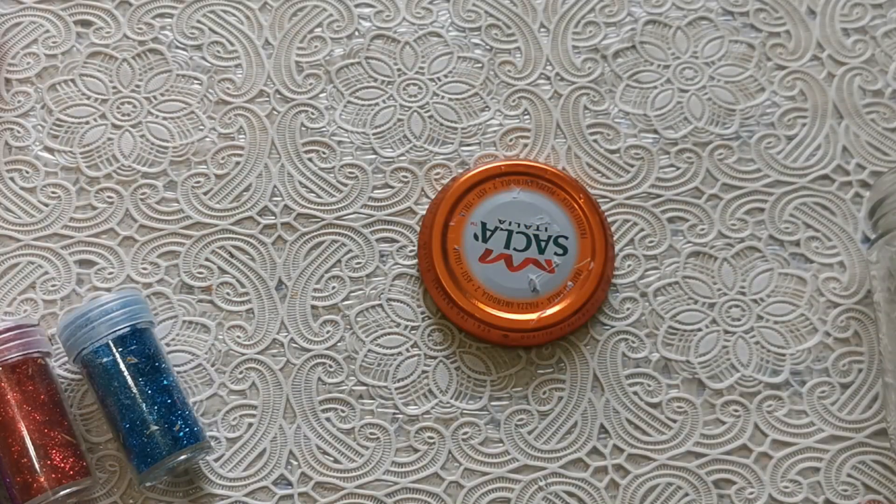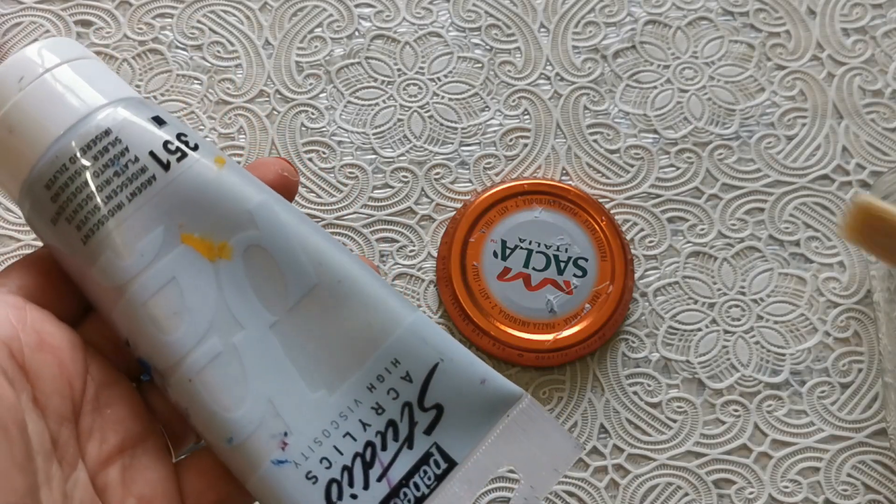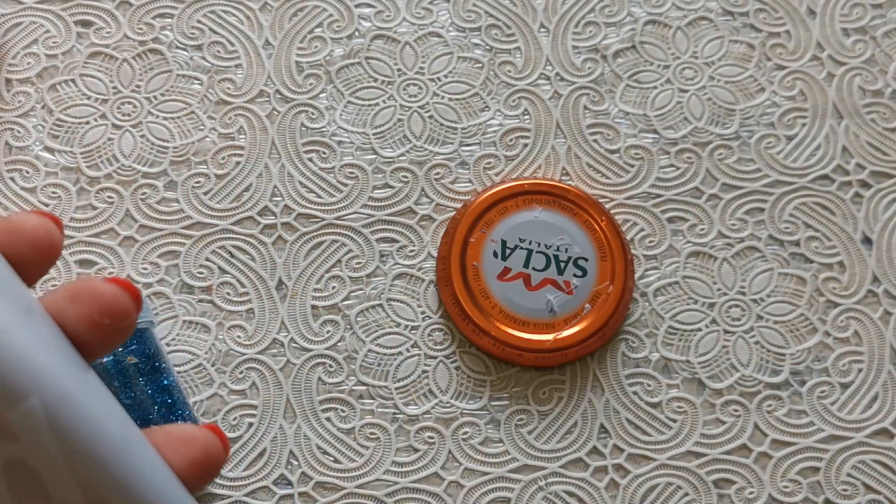This is my second bottle cap and it has some text on it. If I'm gifting this to someone I don't really want the text to show, so the best way to cover it up is to grab some acrylic paint and a paintbrush and just paint over it.